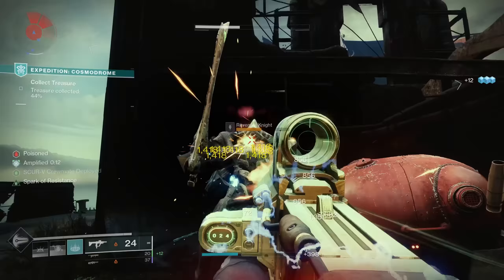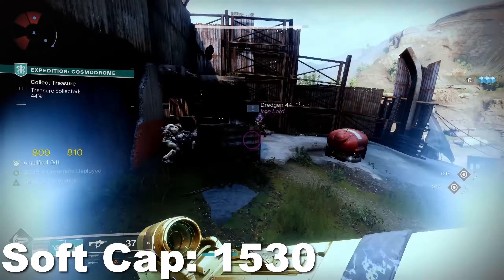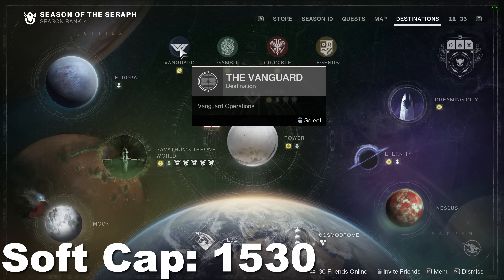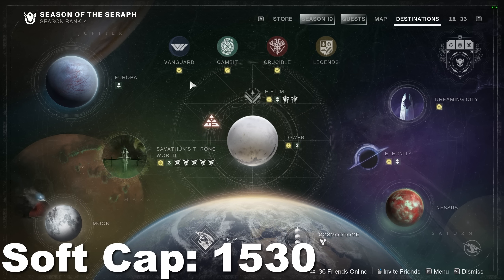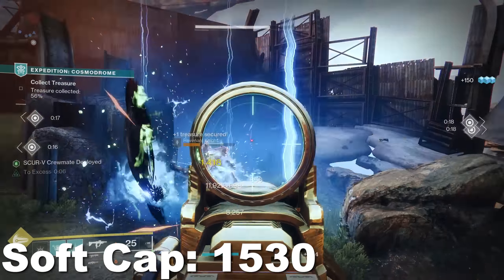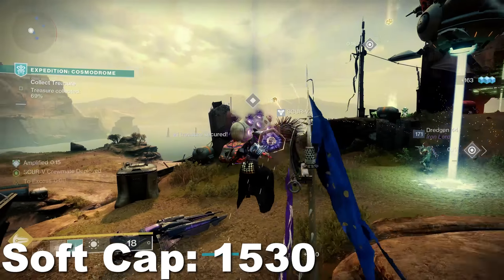Now for the actual first cap — the soft cap. The soft cap in Season 19 is 1530. In order to get to 1530, you can do literally anything: Strikes, Crucible, even Gambit, random drops, just strolling around. So if you're not at 1530 yet, just play the game. You can literally do anything.